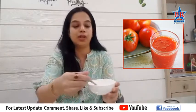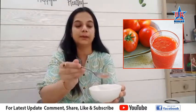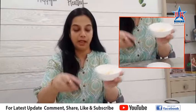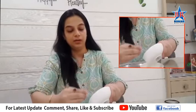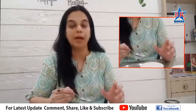Then we will put a little bit of a piece. Now we will mix it with the rice and the other ones. We will mix the two face pack.